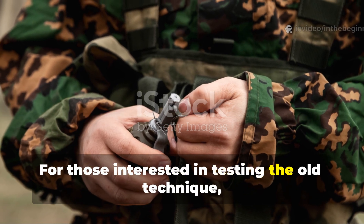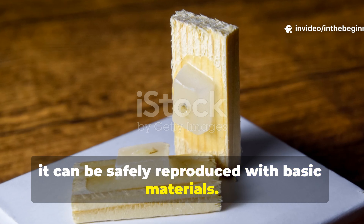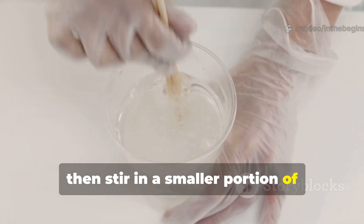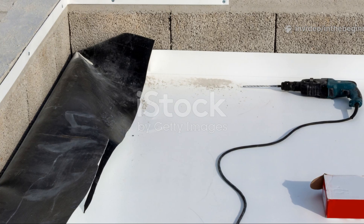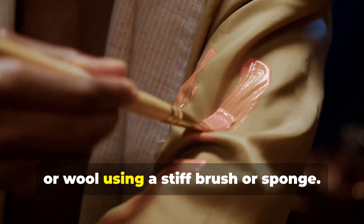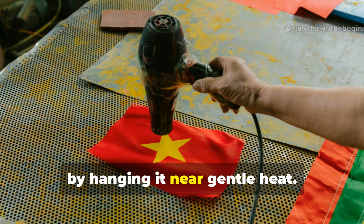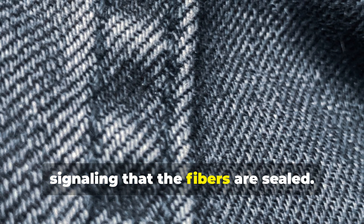For those interested in testing the old technique, it can be safely reproduced with basic materials. Melt equal parts paraffin wax and rendered tallow in a small pot over low heat, then stir in a smaller portion of powdered pine resin or colophony until dissolved. Apply the warm mixture evenly over canvas, denim or wool using a stiff brush or sponge. Let it soak in, then warm the fabric with a hair dryer or by hanging it near gentle heat. The cloth will darken and stiffen slightly, signalling that the fibres are sealed.